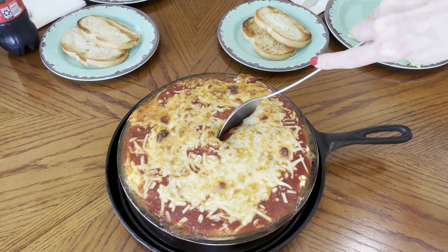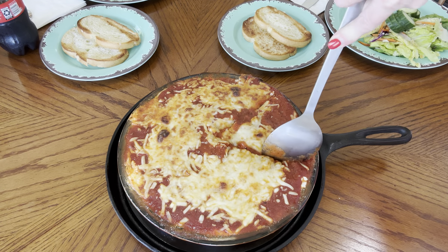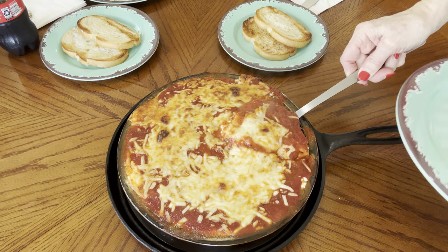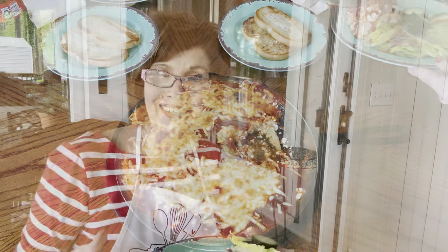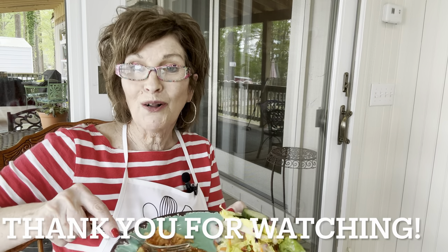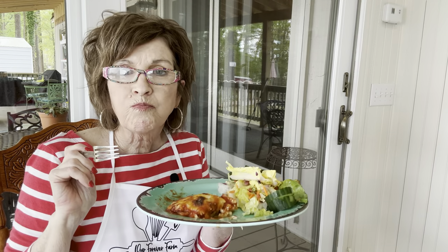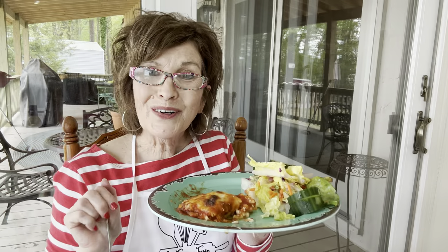I couldn't even wait the five minutes, y'all! But if you wait five minutes or a little bit longer, this will actually cut just like a pie — then you can use a spatula or whatever you'd use for a pie. I'm going to do a taste test. Sweet Hunter's not in from outside yet, but I can tell you this is absolutely delicious! Y'all ought to try it — it's so good and so easy. Very hot too! Delicious, y'all — go cook something!